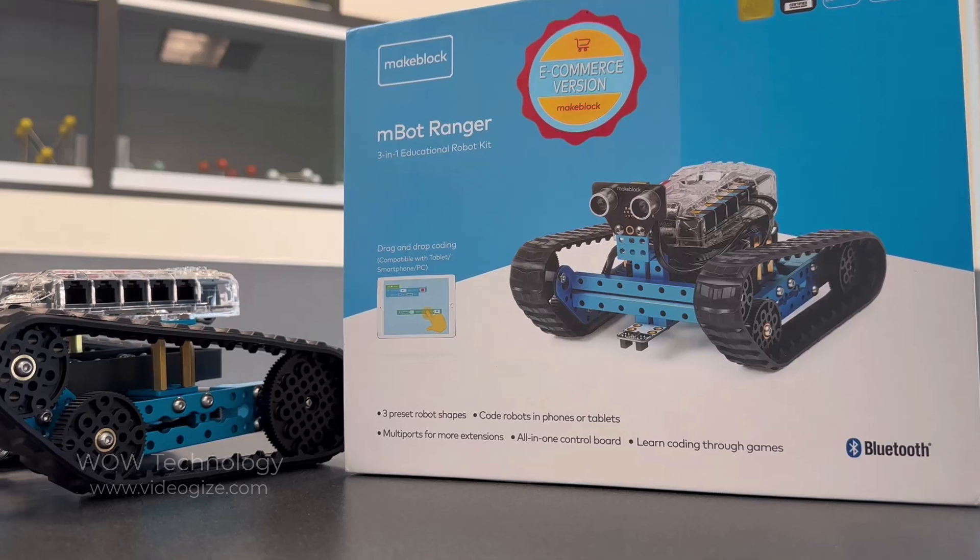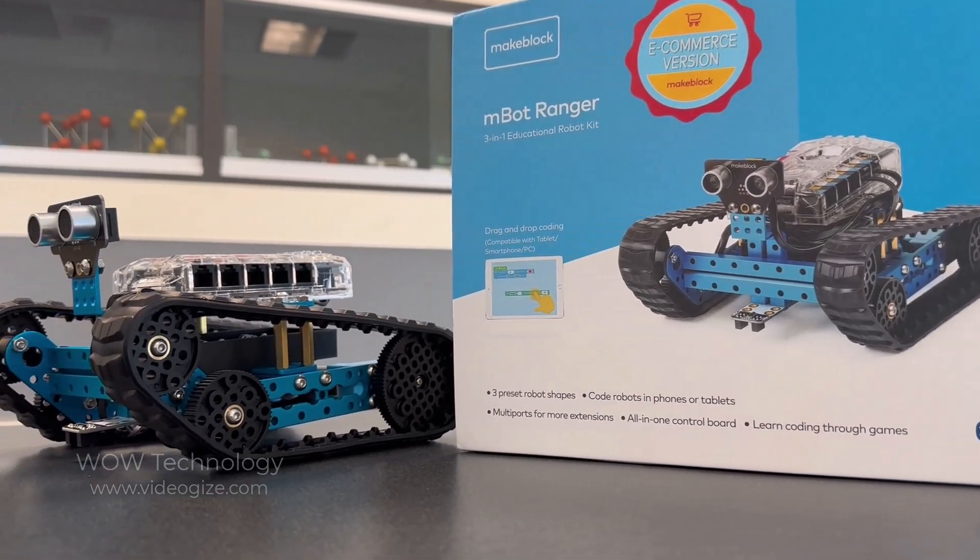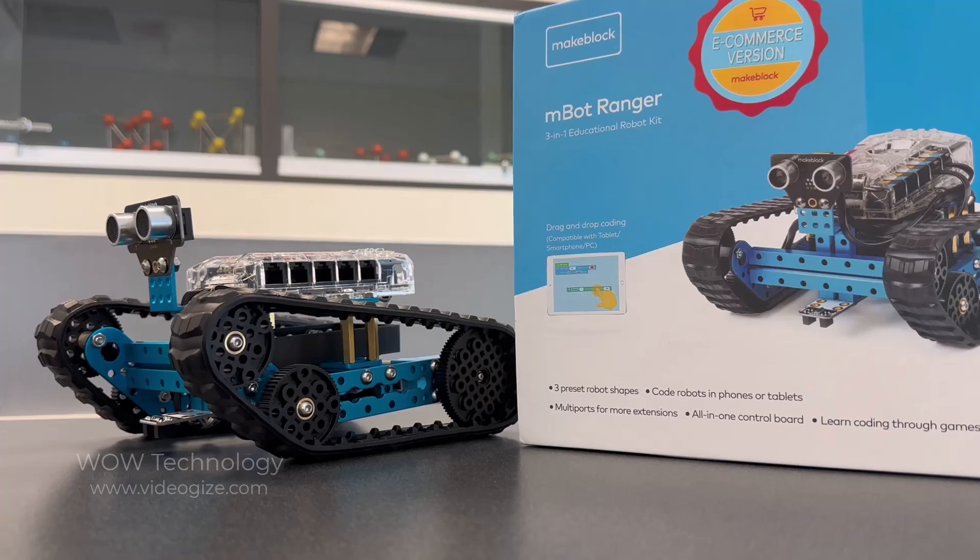Today I'll be trying out the Mbot Ranger. It's a robot kit made by a company called MakeBlock. Let's check it out.